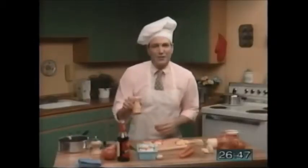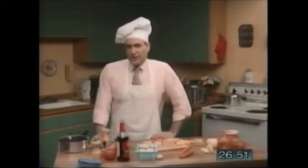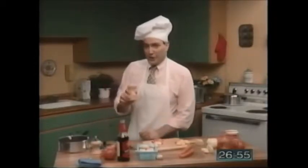Next, add a little salt. You know, my doctor says that too much salt is bad for your health. She's right. So don't add too much salt, just a little.